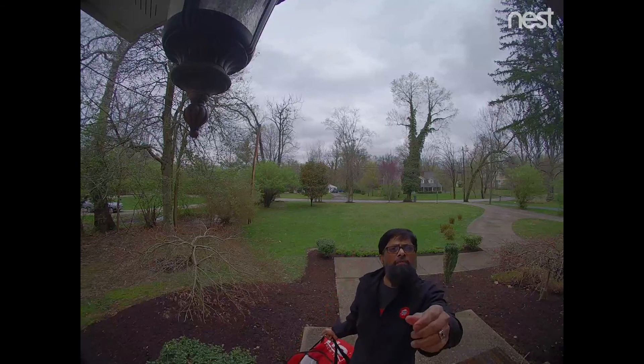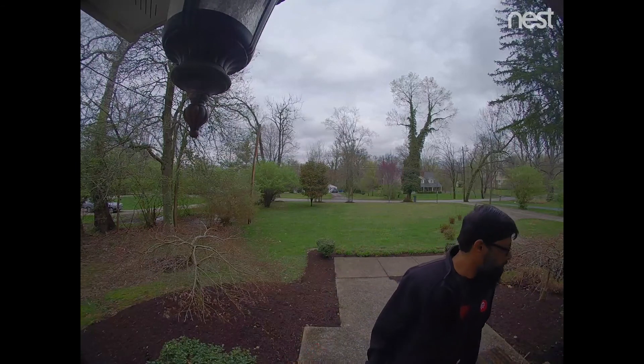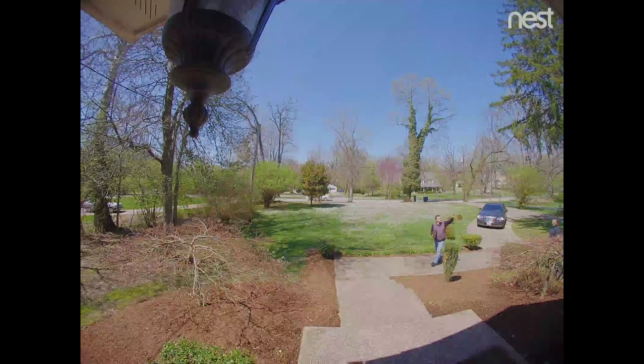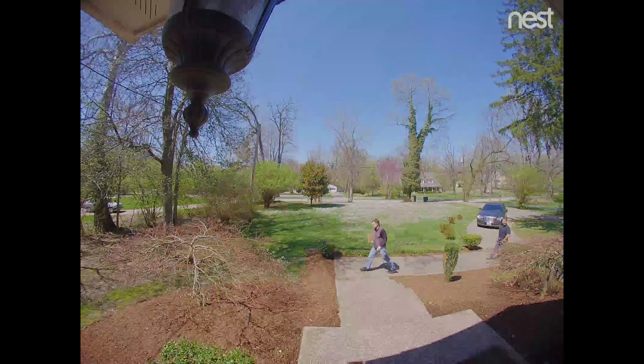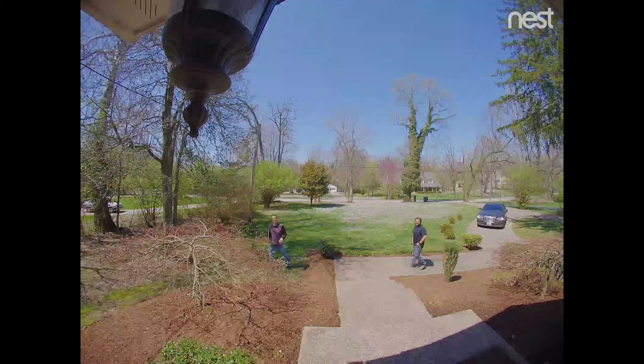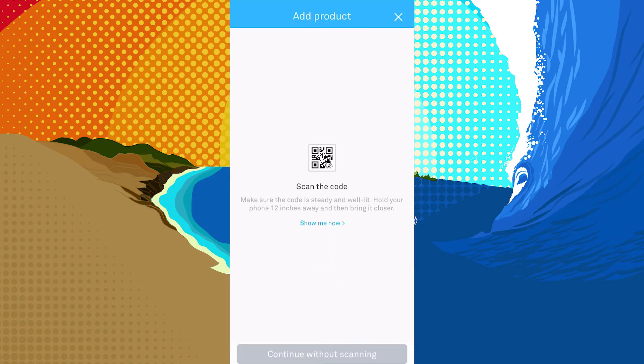While the resolution on this camera isn't as good as the Nest IQ, it still captures solid video whether it's day or night. It records video in a 4:3 aspect ratio — Nest designed it this way because they believe a more vertical view was optimal for a doorbell-mounted camera. While this video angle works fine, it would have been nice to be able to switch to a widescreen mode if you wanted to.